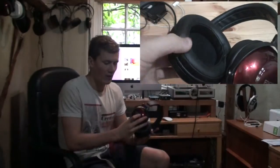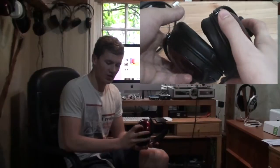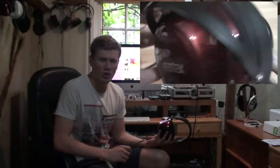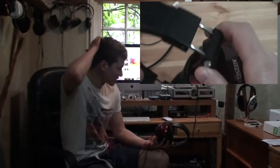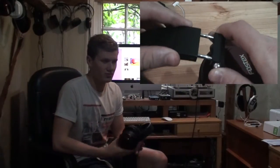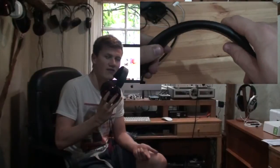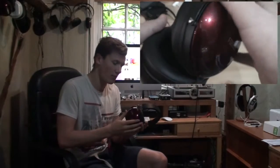The TH900 cups are beautiful — wooden with an Urushi Japanese lacquer finish, and a platinum plate with the Fostex logo. The headband does feel a bit weak, and the cables are hardwired, which is annoying — you have to get them re-cabled just to make them balanced. These are an evolution of the old Denon D2000, D5000, and D7000 line, which were OEM'd from Foster, the parent company of Fostex.